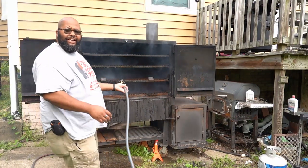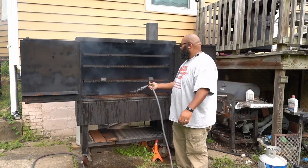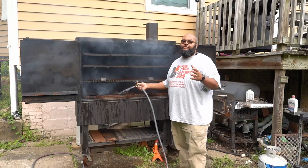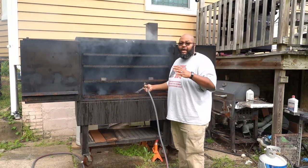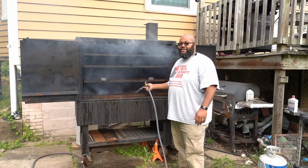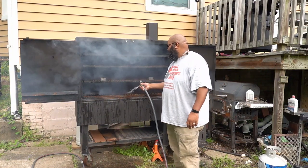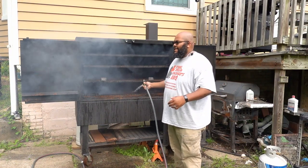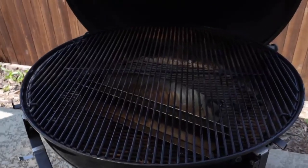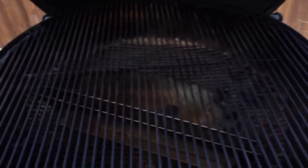I guess I forgot to close the drain — it happens. Anyway, I'm going to go ahead and get some water down in here. I'm not going to fill Bernadette up since we're not doing a multi-hour cook. This video was actually inspired by Justin, the Baby Back Maniac.